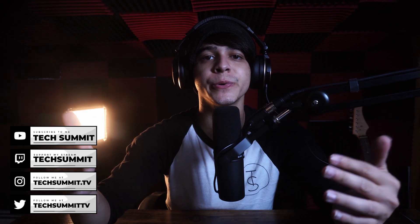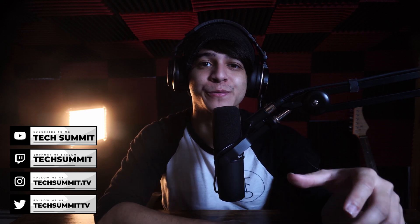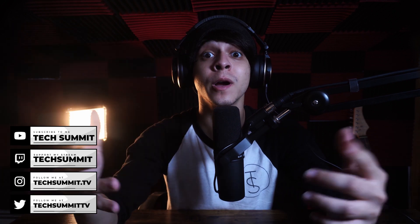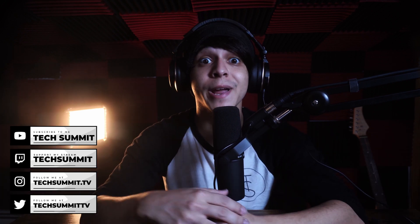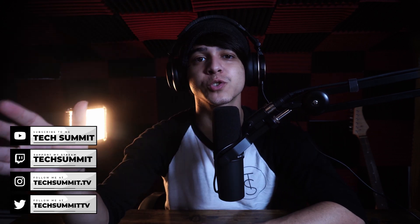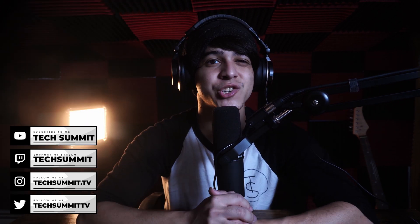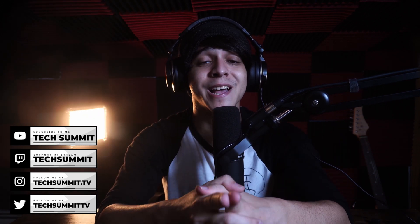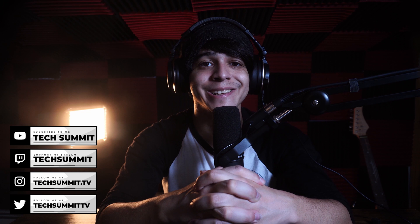Before we continue, I just wanted to remind you that we have a Twitch channel where we stream every Friday and Saturday from 8pm to 10pm Eastern time. So why not go ahead and drop a follow? Also don't forget to follow us on Twitter and Instagram, and make sure to check out the merch store — there's plenty of black and white sweetness to choose from. And check out the podcast, which goes live every Wednesday and Sunday.